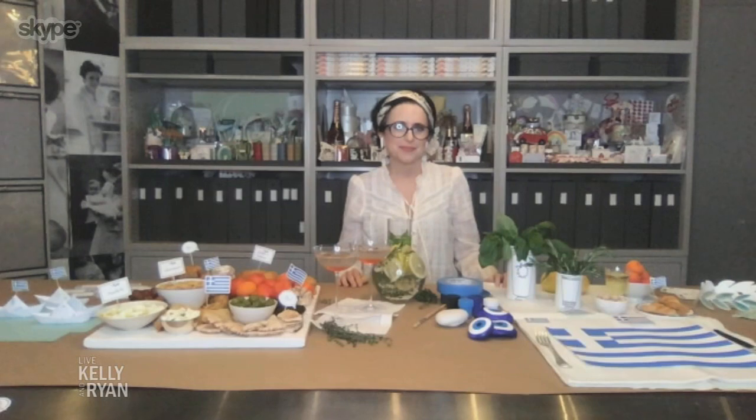Welcome back. You know, there's so much that we can do as a family at home to travel around the world if you just put your mind to it. Here with some great ideas for family fun is party expert and best-selling author, please welcome Darcy Miller. Darcy, we're so excited for this tour. How are you?